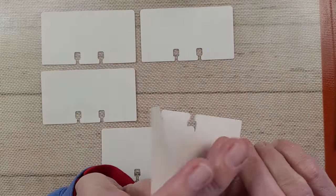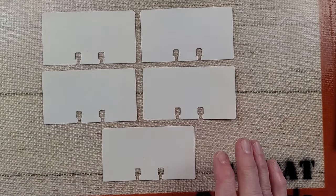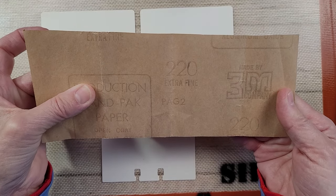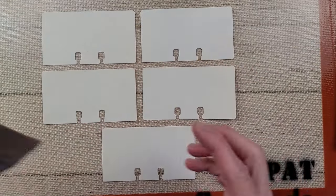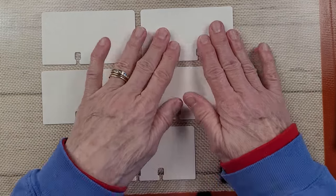These cards are really quite shiny. I took a small piece of sandpaper — this is 220 extra fine — and I just roughed the fronts up a little bit. I wanted to see what kind of effect that might have on these.